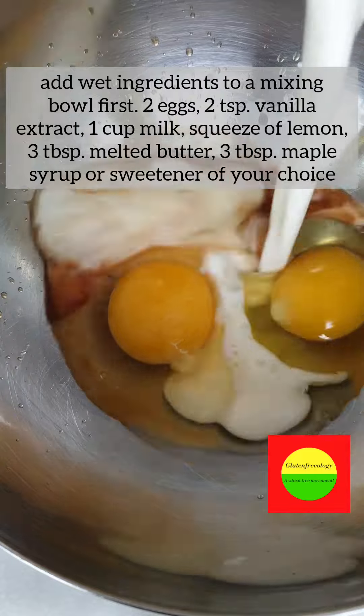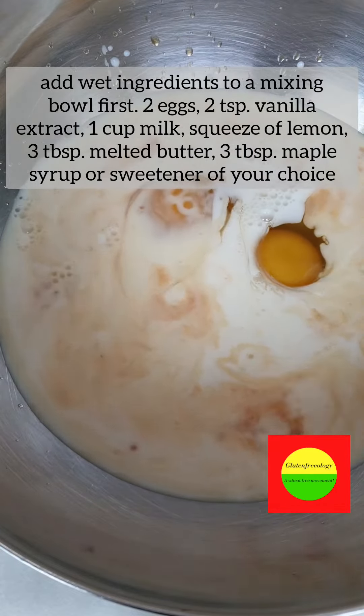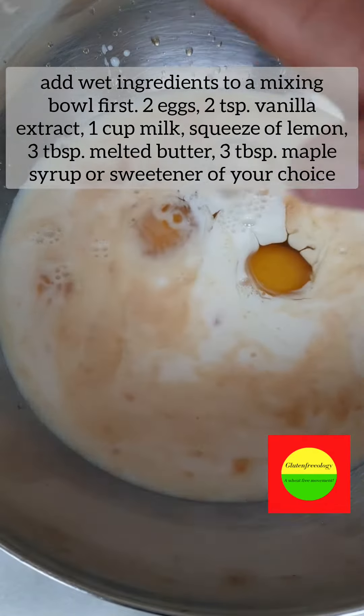Then in a mixing bowl, you want to combine your wet ingredients together. Give it a good stir.